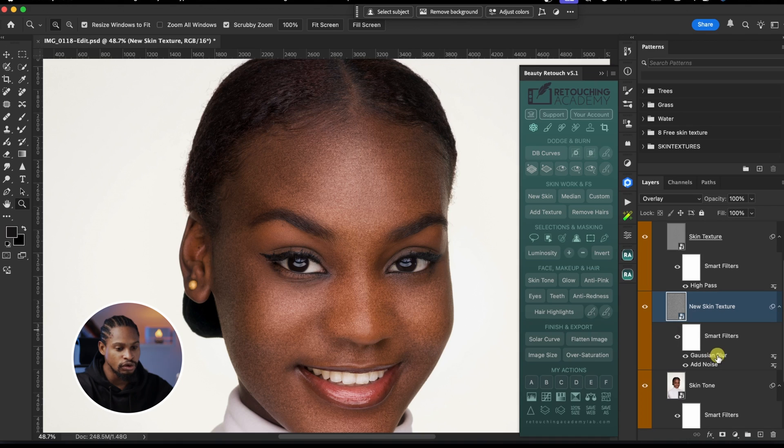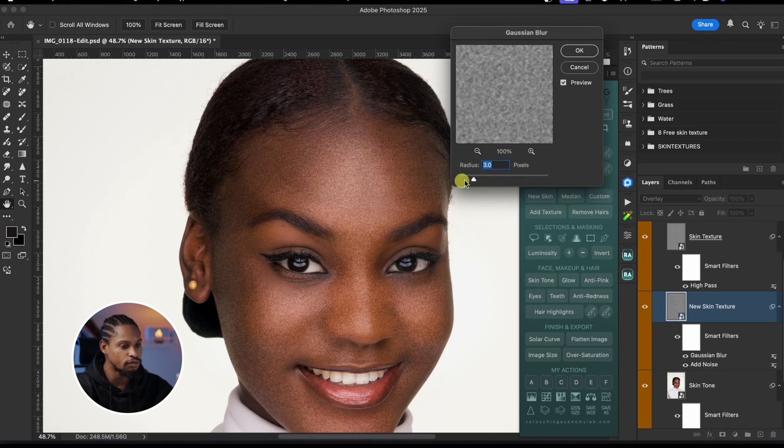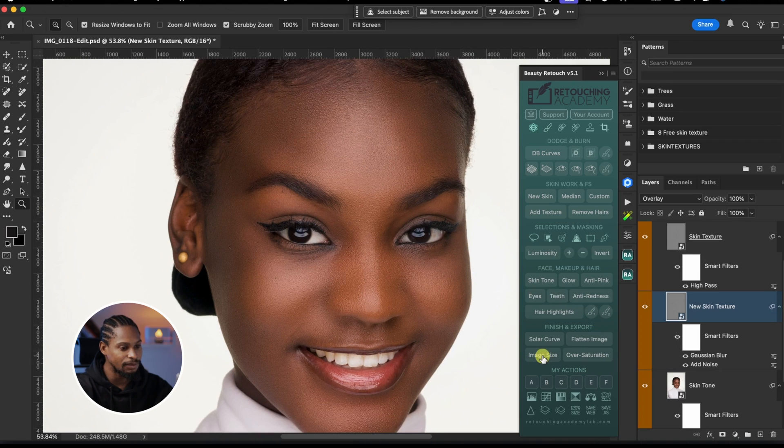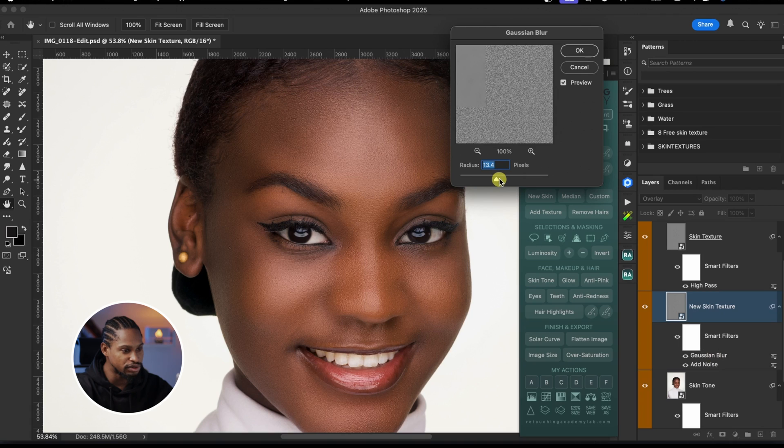To compensate for the added noise, double-click on the Gaussian Blur layer and move the blur radius up. It's trial and error — just play with it and see what works for you. What usually works for me is a noise value of about 20. Then for the Gaussian Blur radius, I play with it to control smoothness. If you take it too high it gives a plastic look, so I bring it down to about 2.6 and hit OK.